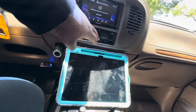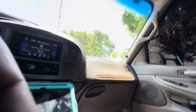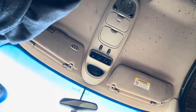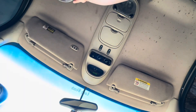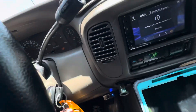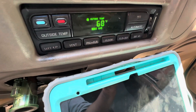Let me get some AC on in here — get some cold AC rolling. It is hot, hot, hot. Woo, that feels good. Starting to cool down now. There we go.